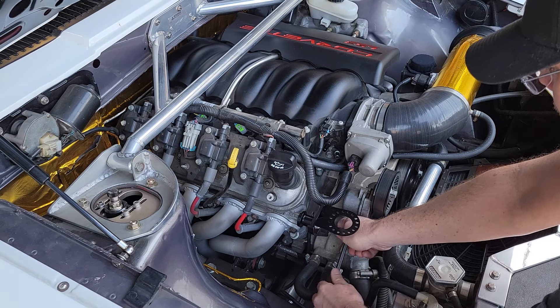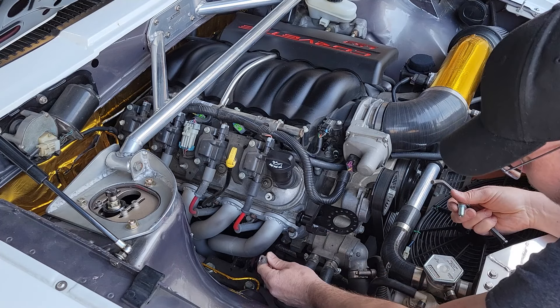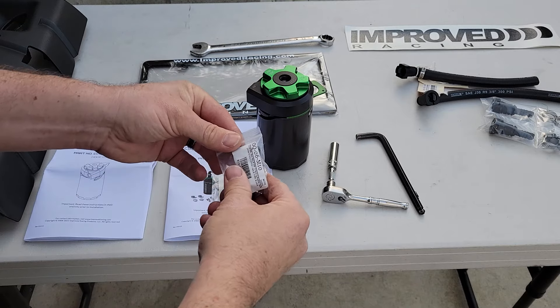An 8 millimeter Allen also comes with another Allen. You have your ground wire down here that you need. So then we'll throw the fittings on.